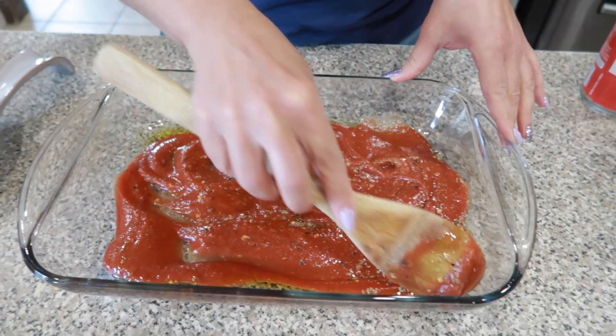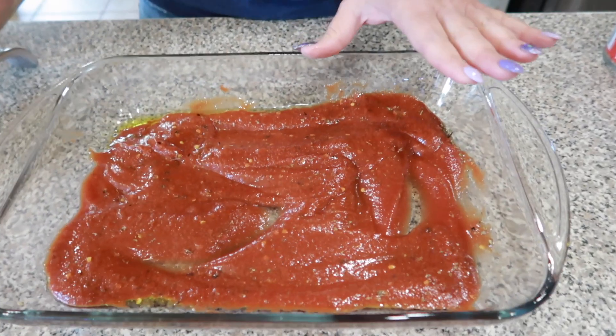Y'all this is the easiest dinner. My family loves this and requests this almost weekly.